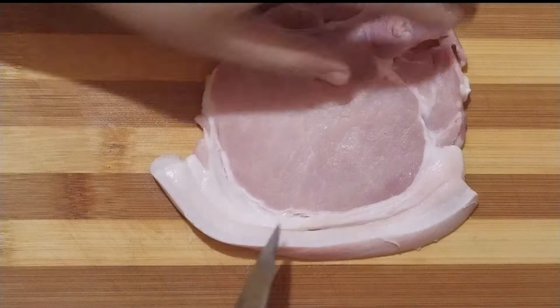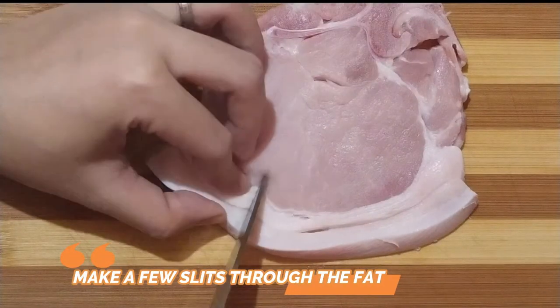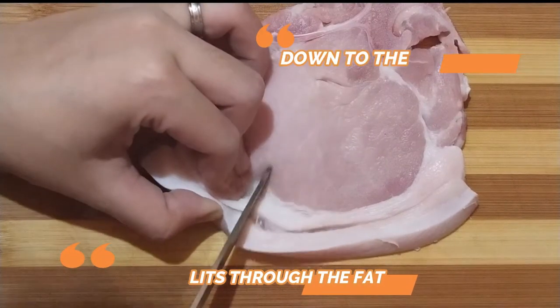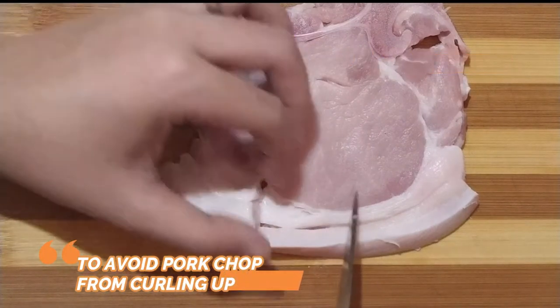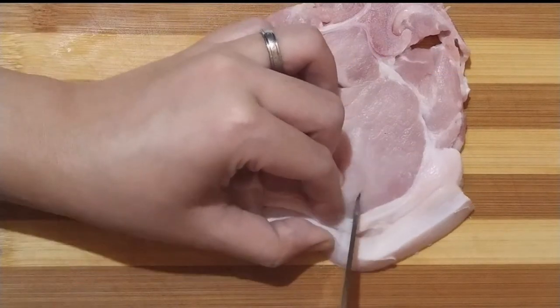So, kapag dry na yung pork chop, pwede na natin hiwain sa may bandang taba para maiwasang mag-curl up yung pork chop kapag prinito na ito.